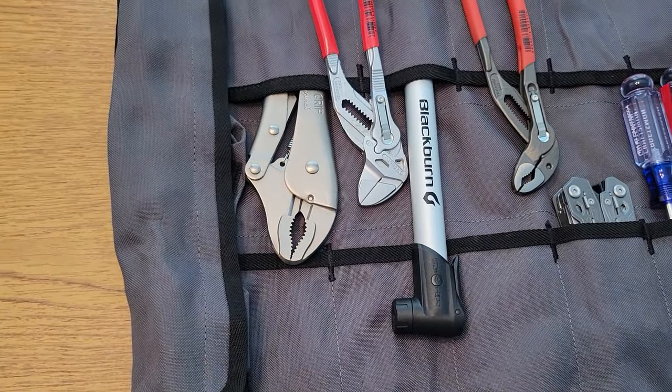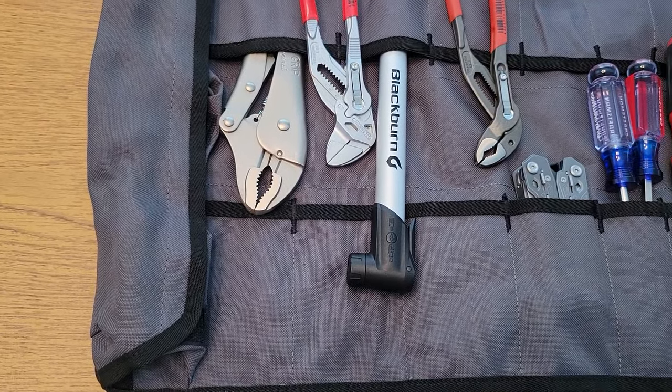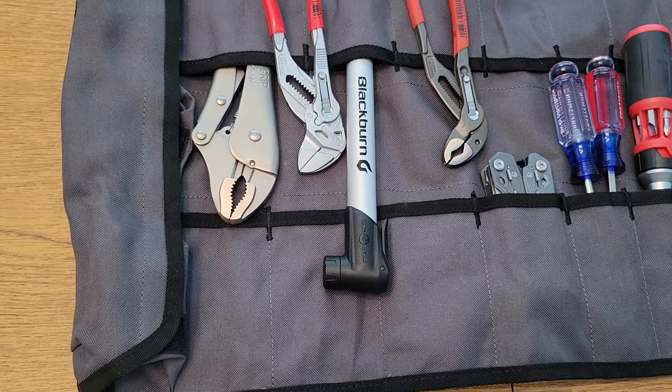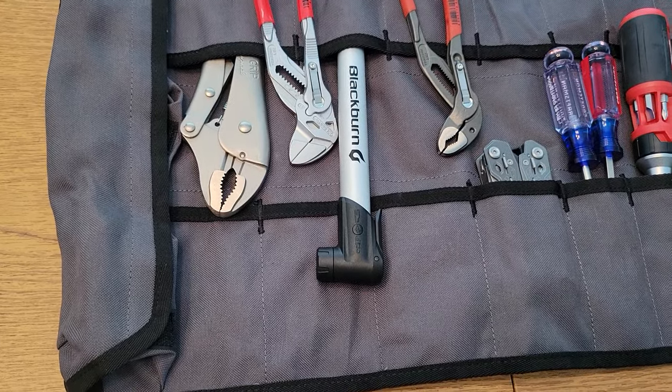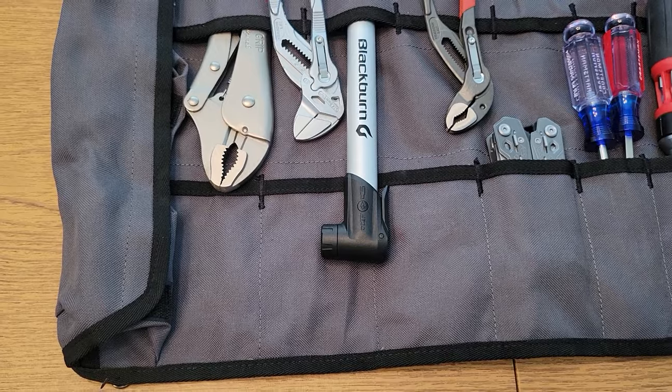I do have a bike pump. I keep my electric pump with me at all times, but think of the worst case scenario where you need air and have absolutely no power. It'll take a couple of hours, but you can pump something up with this bike pump if you need to.